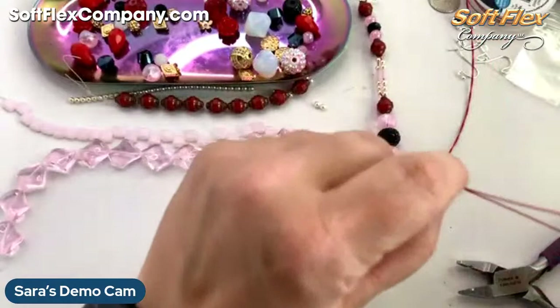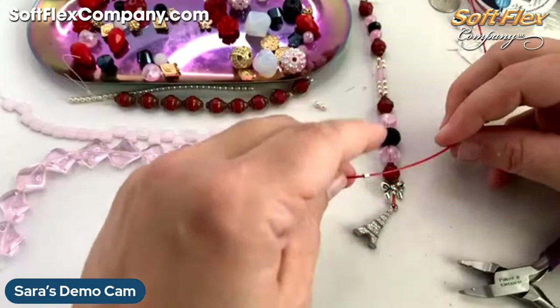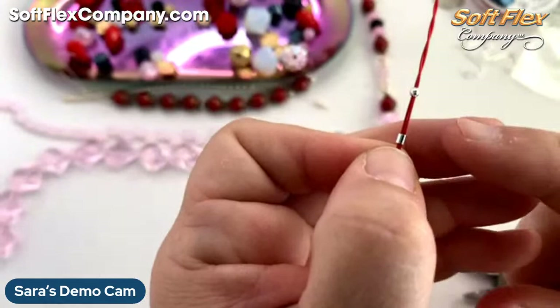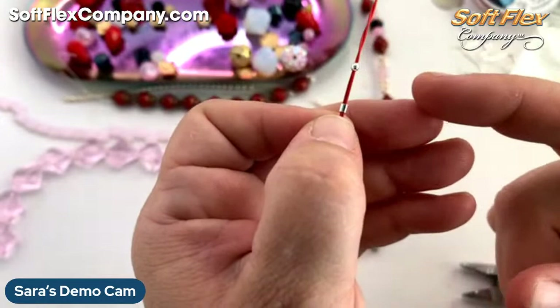So I'm just going to double up my crimps but leave a little space between them. I've never done this before — this is a brand new project for me, so hopefully it works. We'll find out — that's kind of the fun of this, right? We try things out and then see. You could also maybe add a jump ring or a connector there that it can very easily connect to.